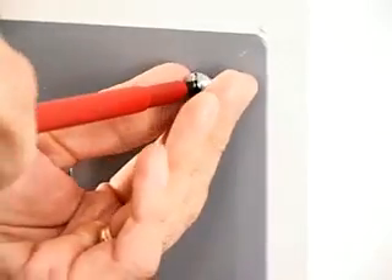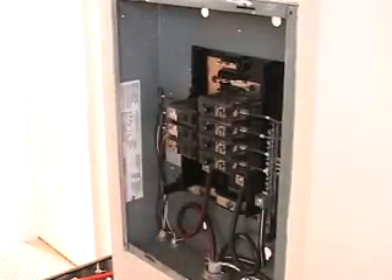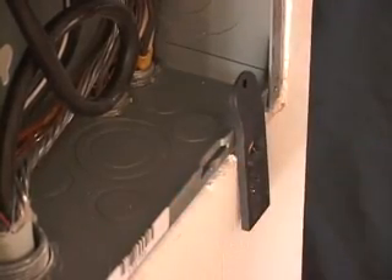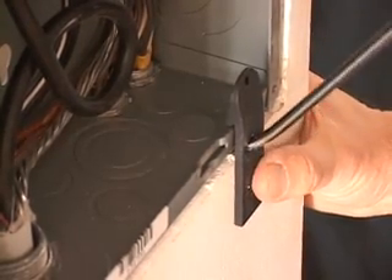First, remove the panel cover. Next, place the panel buddy on the edge of the panel directly in front of the knockout to be removed. Insert the modified screwdriver through the hole between the drywall and under the knockout.